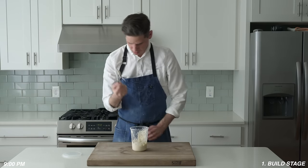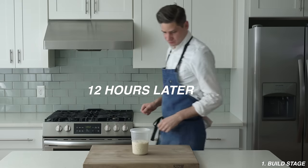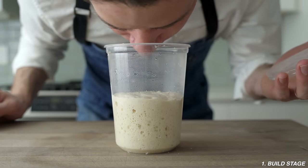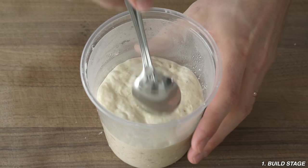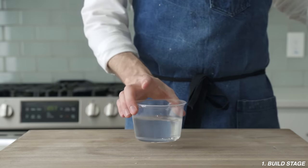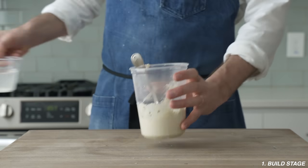Now a lid goes on and we're going to ferment this on our countertop overnight. 12 hours later, this leaven is fully ripened and very full of life — it smells sweet and slightly acidic. To make absolutely sure you have a ripe leaven, a good trick is the float test: scoop a little bit of starter into some warm water, and if it floats on top, you're good to go.